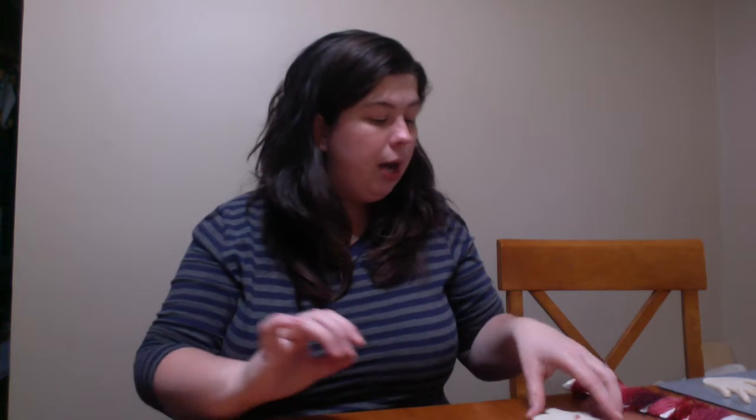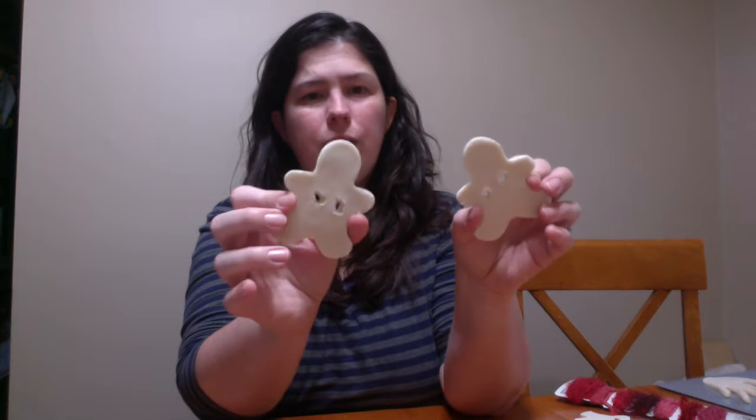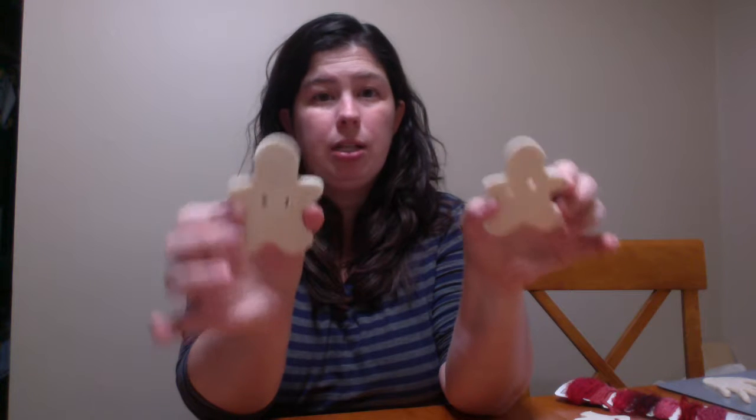Now for the fun part — I did come up with one salt dough Christmas project, however you can use this for other projects year-round. The first little things I cut out here are gingerbread men. Everybody loves gingerbread men at Christmas. Teachers can use it in the classroom even if they can't celebrate holidays. So what I actually did with these gingerbread men is I just used a gingerbread men cookie cutter.